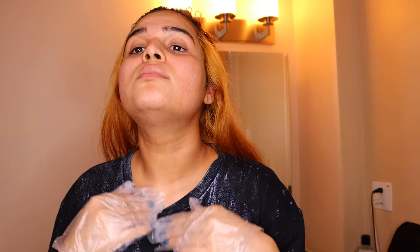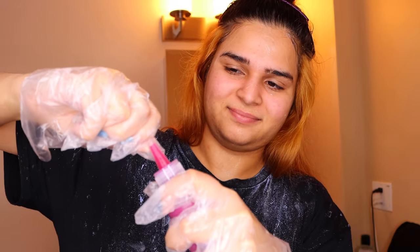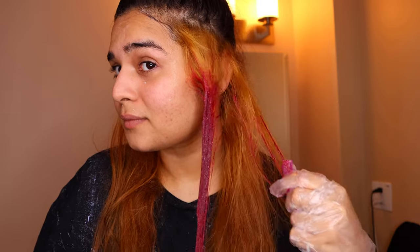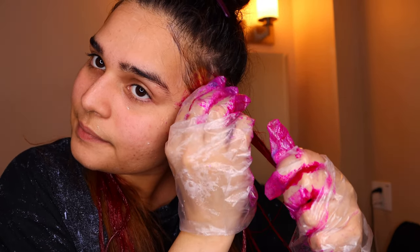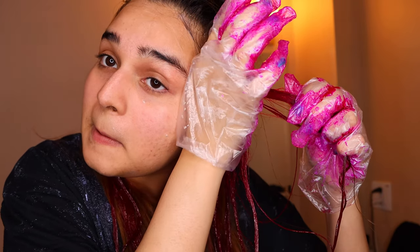I washed it off with shampoo, dried it, and used the conditioner. The color is really really strong and can stain everything around you. You can use the color directly from the bottle. It stained my neck, forehead, face, and fingers for about three days and was really bright, so make sure you lather on vaseline beforehand. This is really strong and potent. After about an hour I washed my hair with shampoo until the water ran almost clear, then styled it.